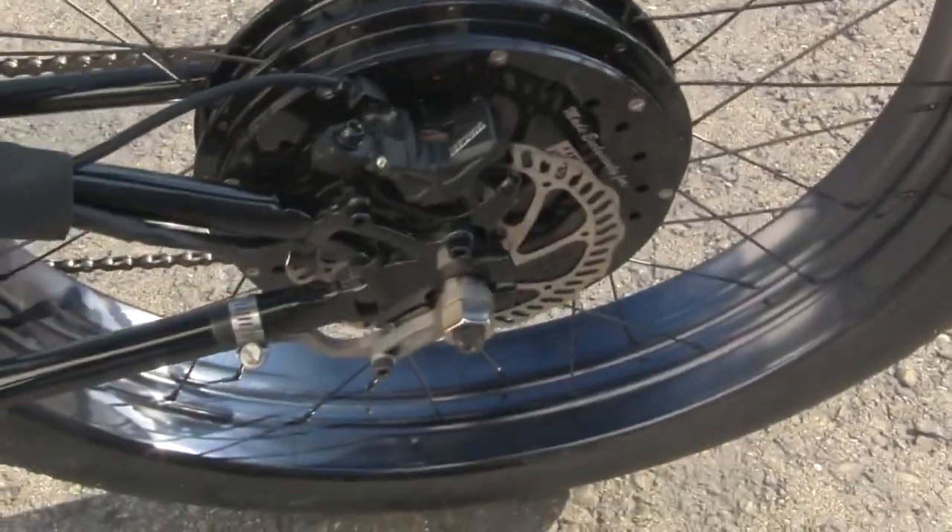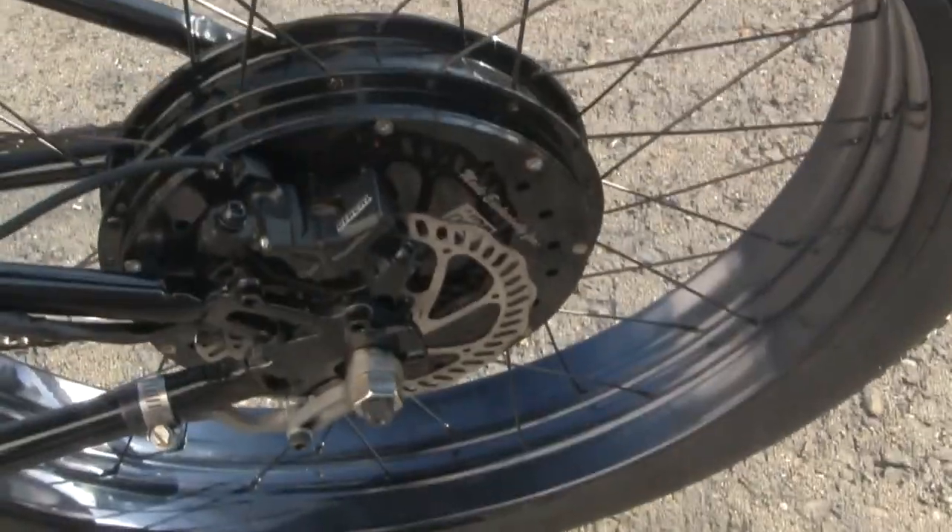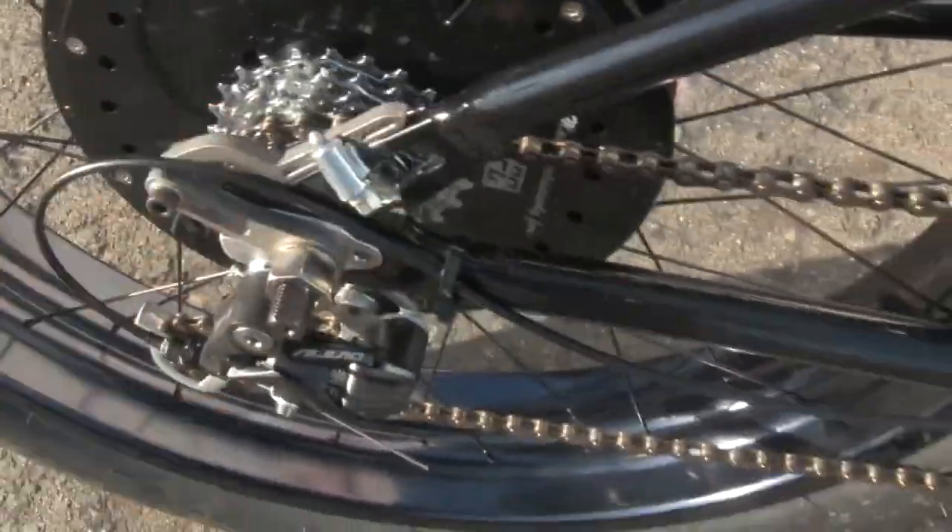We've equipped the rear end with dual torque arms. We've got the lower torque arm on the left, and there's the hydraulic disc brake at the Vangle. And you can see the upper torque arm there.